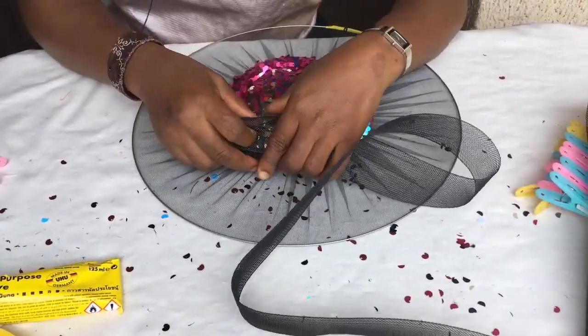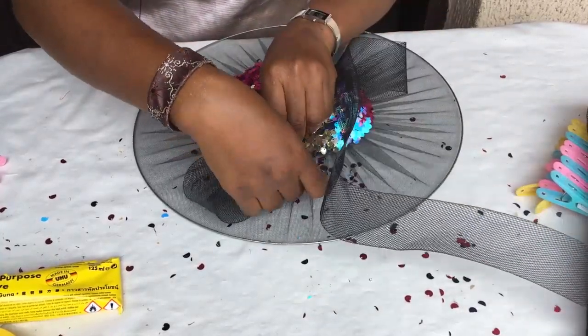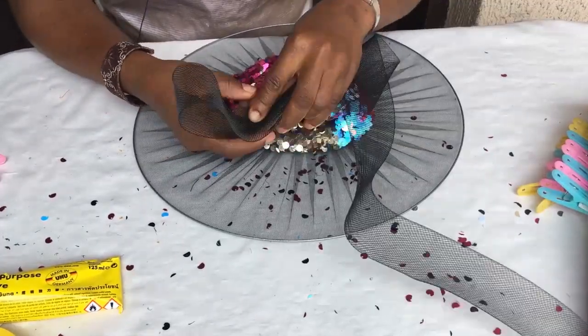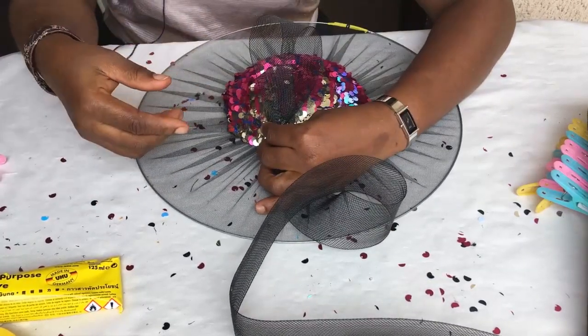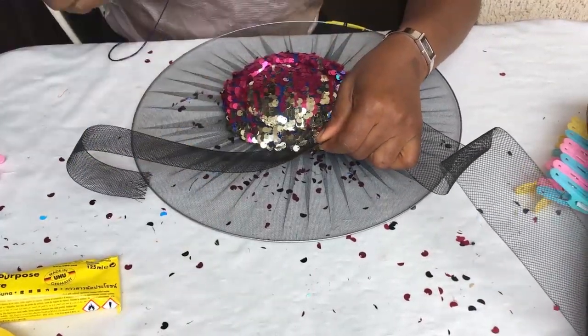So now I'm checking the size of the bow that I would want. You can do this because in case you want your bow bigger than mine, this is how I check — because I'm going to be placing it like this all around, I'm just checking the various sizes. And when I got the size that I was okay with, I cut it off. I will show you when I measured it so you'll see the size that I finally made use of.